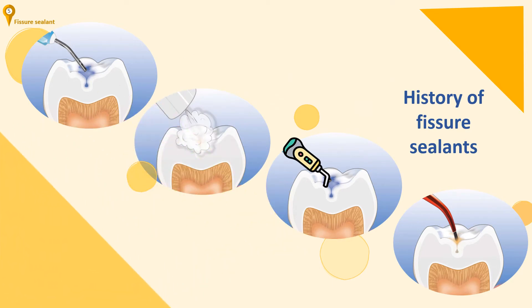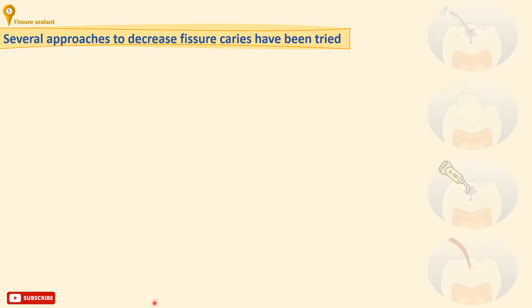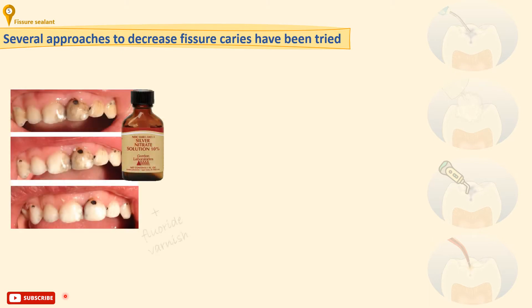Before we get into detail, let's firstly learn about the history of fissure sealants. Over time, several approaches to decrease fissure caries have been tried. One old method is chemical treatment of enamel with silver nitrate. We use a small brush to paint on the silver nitrate, then immediately seal the area with a fluoride varnish. Once applied, the silver nitrate disinfects and hardens the cavity, which stops the decay progress. Three applications one month apart, covered with fluoride varnish, are recommended.